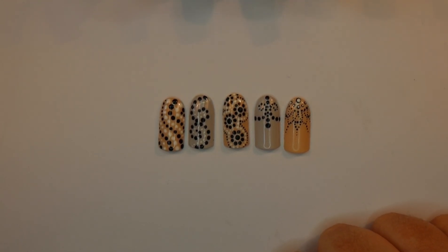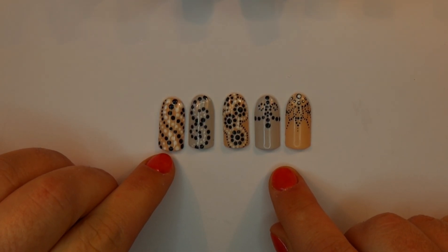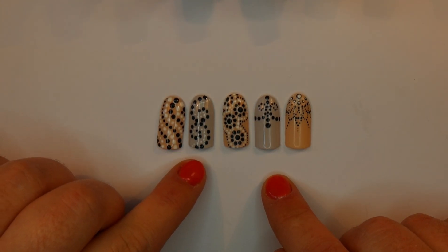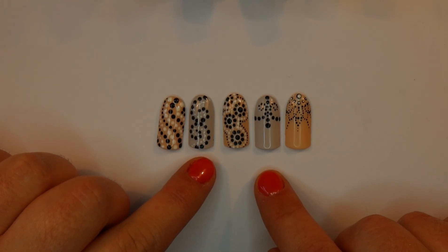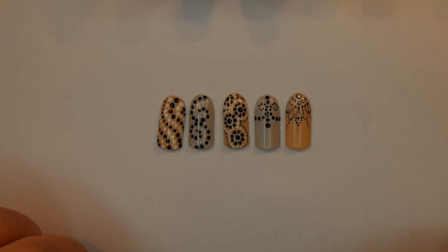On these, I have just used black and white for the purposes of this workshop so you can see the contrast between the dots and the background. I've used a nude and a light grey, and then all of my dots I've used black and white. You can change up the colours — you can go neon, pastels, brights, any sort of colours that you want.